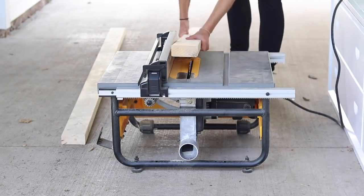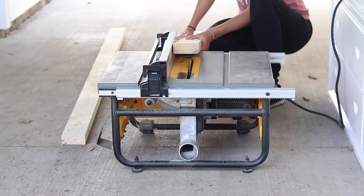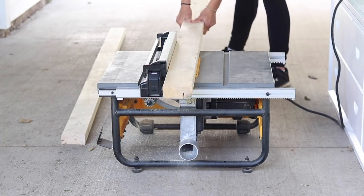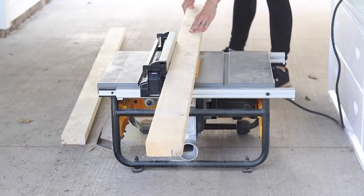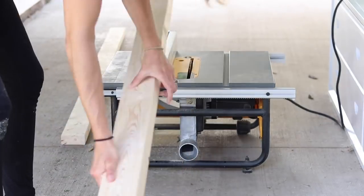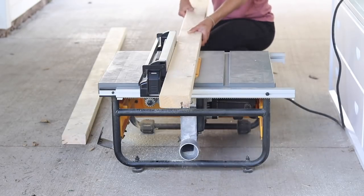I got started with 2x4s that I cut to 81 inches long. I'm using my table saw to measure the depth of the blade, and I set the blade to about 5/8 inch height. The reason is because I'm going to be using my table saw to run multiple cuts inside the 2x4 to create a groove for my furring strips to sit in. This is going to be the basis for my bed swing.